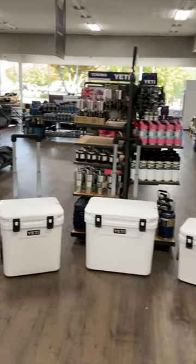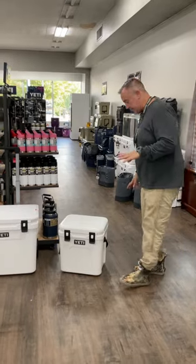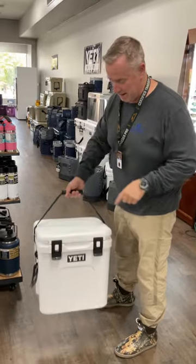Hey guys, I'm going to show you the difference between the three Roadies — the full Roadie lineup. We've got all three sizes in now. This one has been out for a while. Nice portable Roadie for on the road, so easy to carry.